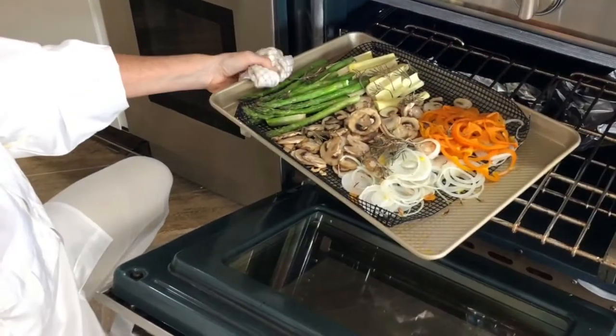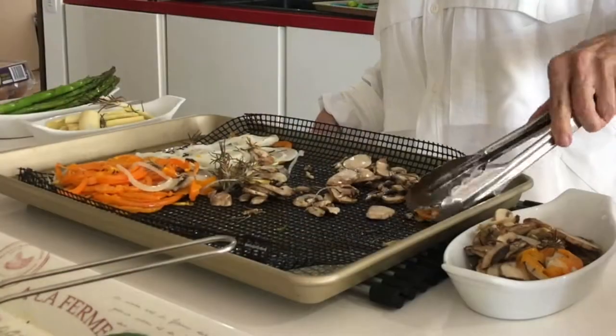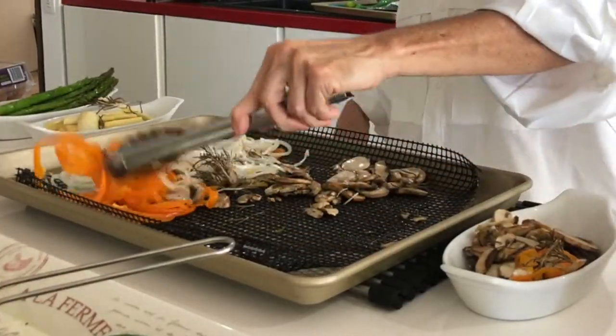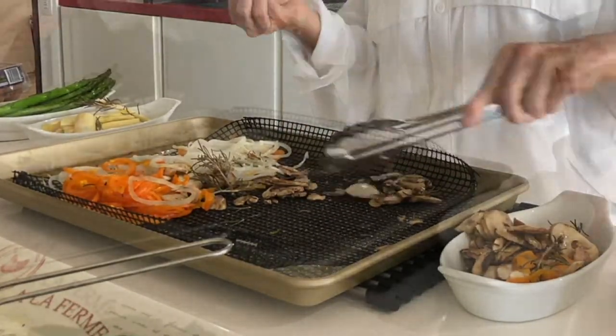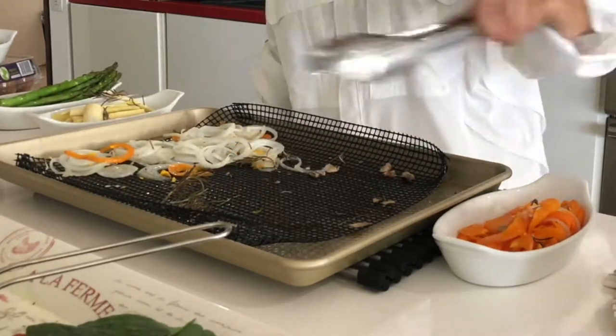That little black rack there is a grill rack, so you can put it on your barbecue if you want to grill your vegetables there. Place your vegetables in individual bowls so you can choose as you make your eggs.